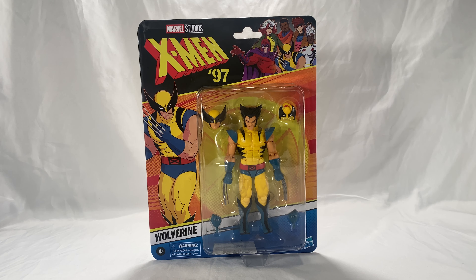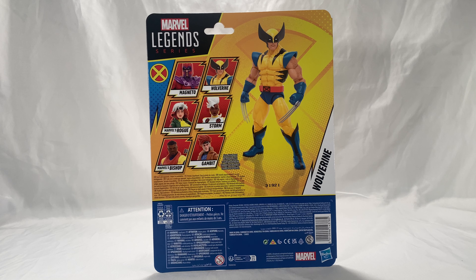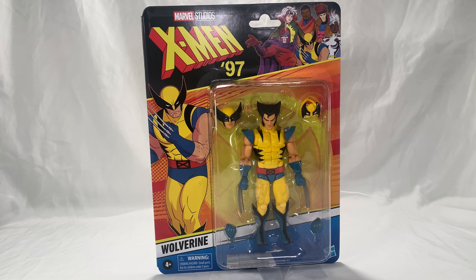If you're lucky you might be able to find him at your local stores. On the front of the box you can see a nice illustration of Wolverine and the rest of the cast for X-Men '97, along with the Marvel Studios logo. It's a nice cool-looking retro box, and on the back you can see the rest of the figures and a better-looking Wolverine.